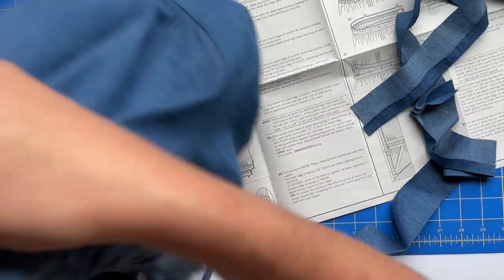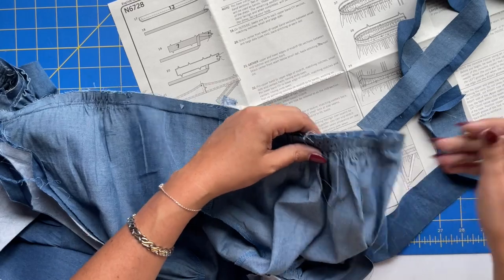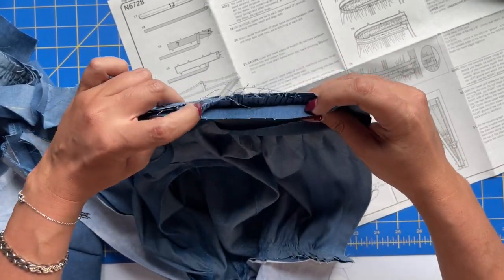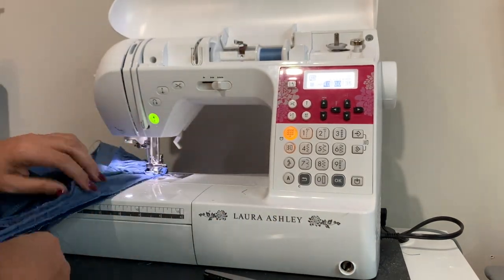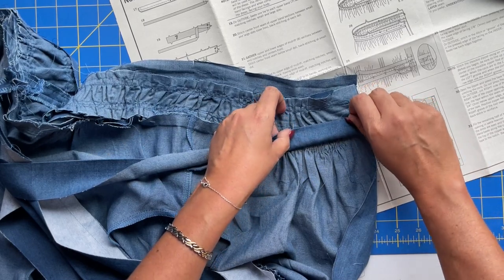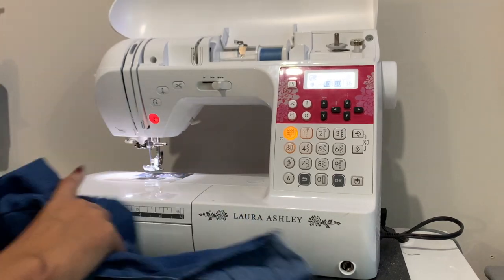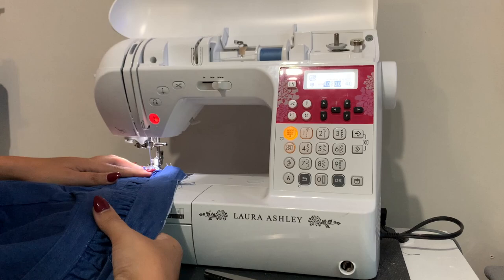Now turn your bodice so that the bodice part is facing you and the midsection part is facing down. Then the facing gets placed like this — you're sandwiching the bodice in between the two pieces: midriff on the bottom, bodice in the middle, and facing on top. If you attach some hem tape, when you go to fold this down you can press it in place first and then stitch it down. The hem tape will hold it all in place. Whenever you do the hem tape, it just stays in place and looks really beautiful — you can come in and stitch in the ditch like you normally would, and it should hold that in place without shifting.